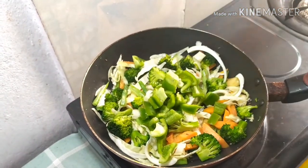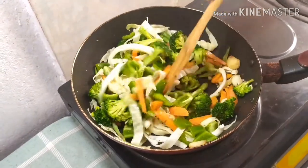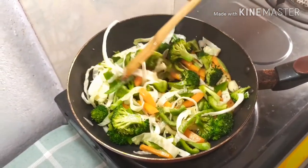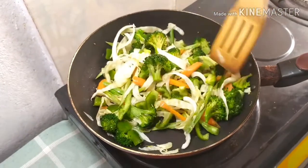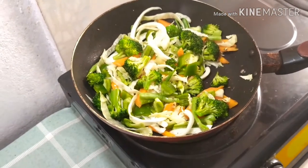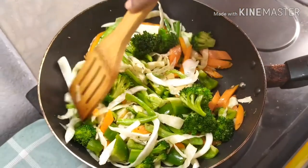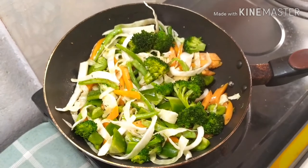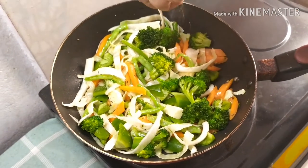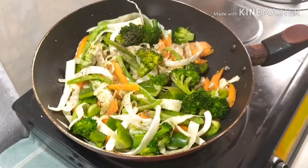Then add the bell pepper. See the beautiful colors of these vegetables. You can use not only these vegetables — you can use different vegetables as you wish. All vegetables are good for weight loss; they have a lot of vitamins and a low amount of carbohydrates. Now you can add pepper powder as per your taste, and if you need a spicy version you can add more.